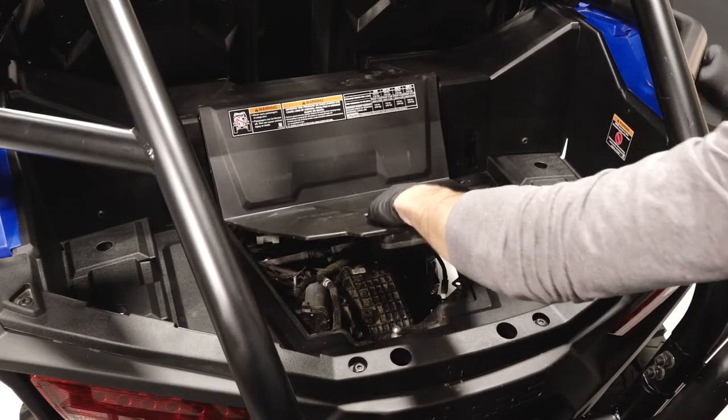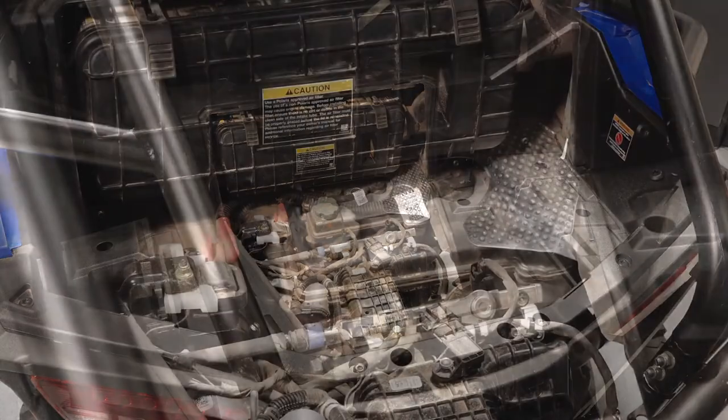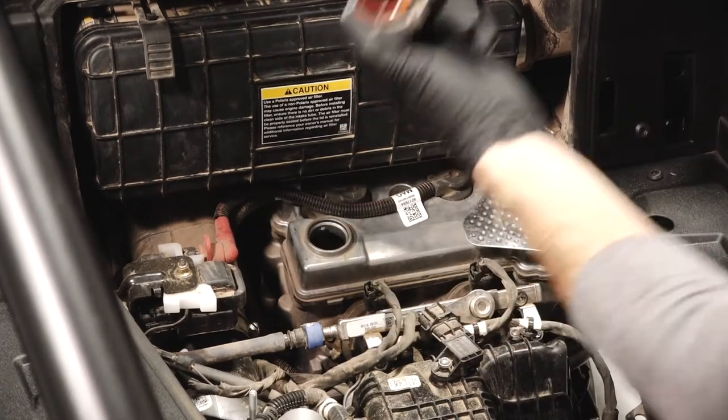Next, pull up on the cargo box panel latch and pivot it up to remove. Continue by carefully cleaning the area around the oil cap. Then, remove the oil cap and set it aside.